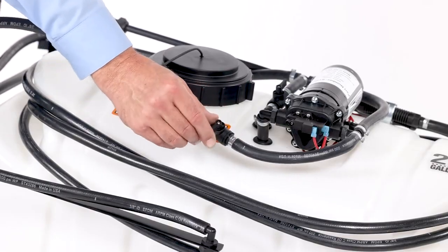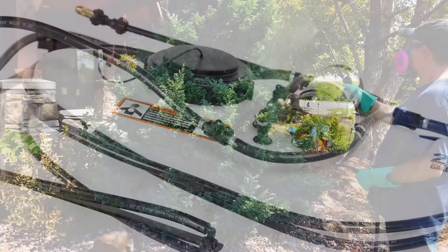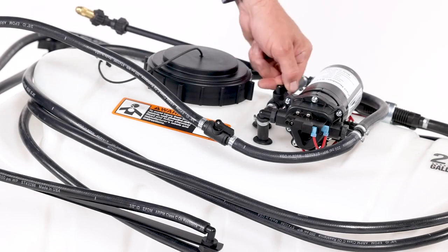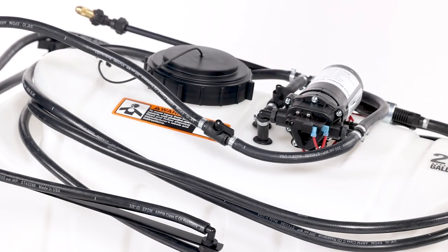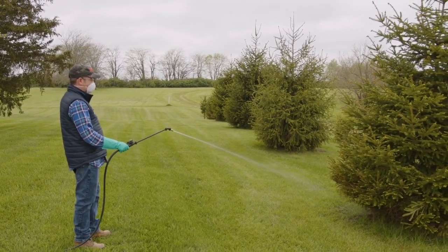To use the spray wand, ensure the boom valve is in the off position, then squeeze the spray wand's handle to spray. The sprayer is equipped with a recirculation valve to aid in material agitation and pressure control. The valve is in the open position when in line with the hose and closed when perpendicular. Adjusting the valve will only affect the pressure coming through the spray wand. The closed position provides full pressure through the spray wand or boom and should be in the closed position when operating the boom. You can adjust the pressure when spraying with the spray wand to avoid damage to plants from excessive pressure.